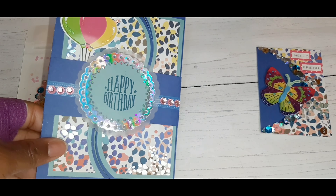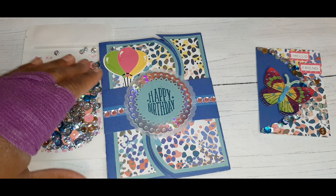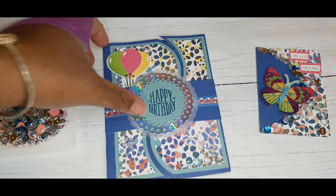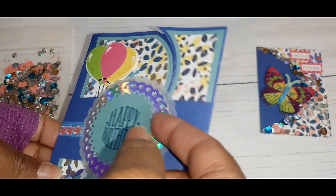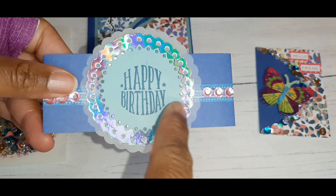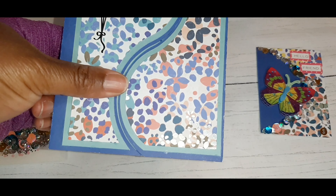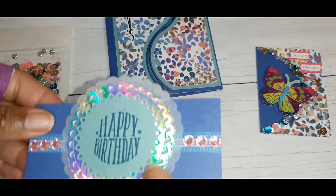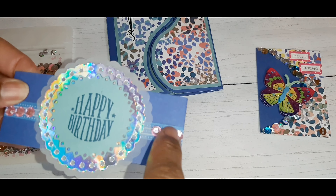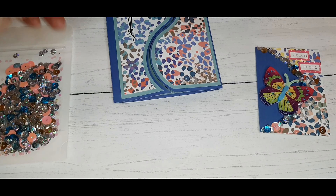This one is called a curved gatefold card and I put the design of it into Cricut Design Space to make all of these layers since I don't have the actual die. I created a belly band for this card and stamped on 'happy birthday.' It's just a layer of light blue, some iridescent which went well with the paper. There's iridescent colors in here and then also a layer of vellum, some washi tape, and some little jewels on here.